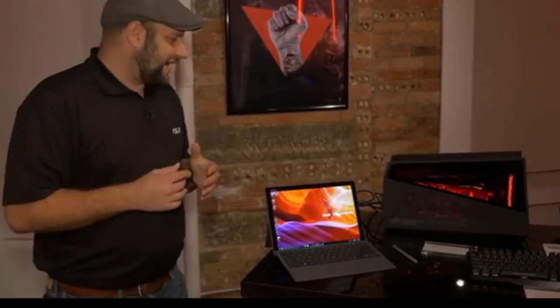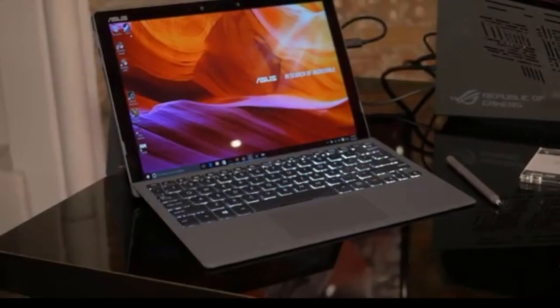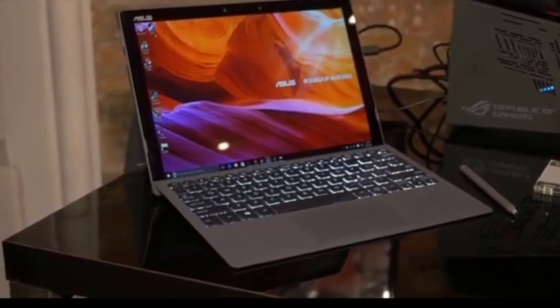I want to show you one of the coolest ROG products that we have on display here. Now, I know you might look at this and say, hey, that's not ROG, and you're right. This is the Transformer 3 Pro, and it's an ultra-portable 2-in-1 that's very fast.